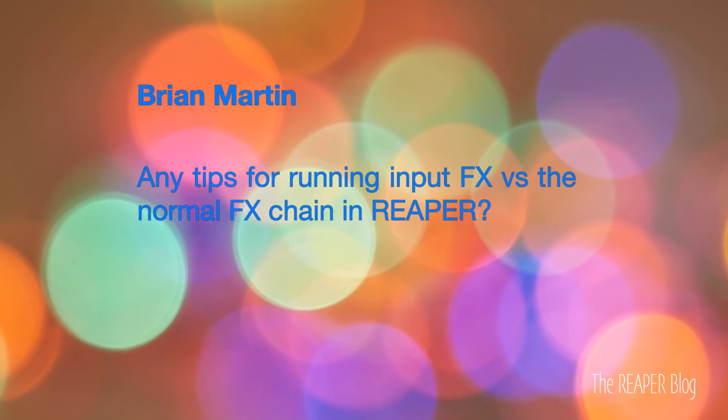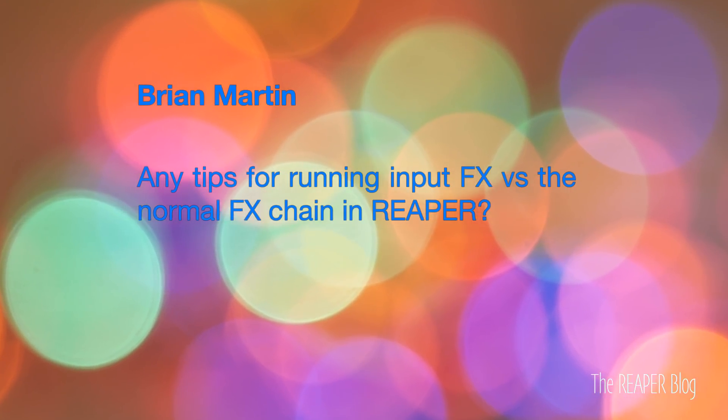Next question comes from Brian Martin: Any tips for running input effects versus the normal track effects in Reaper? Input effects are a way you can apply effects and have them committed to the recorded file — whatever you record through input effects gets committed to the wave file on the hard drive. Something cool to put on input effects for MIDI tracks is an arpeggiator. You press a single key or a chord on your keyboard and instead of just having that chord written to the track, it puts in that arpeggiated sequence into the track, automatically synced with Reaper.